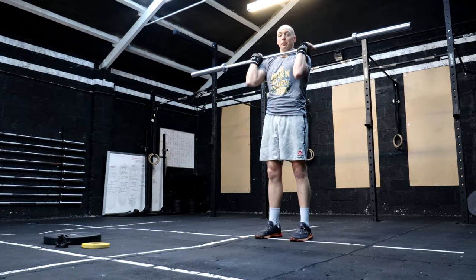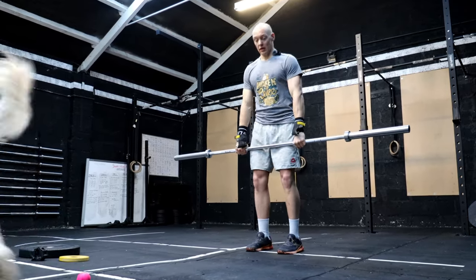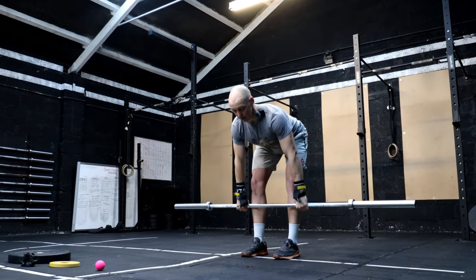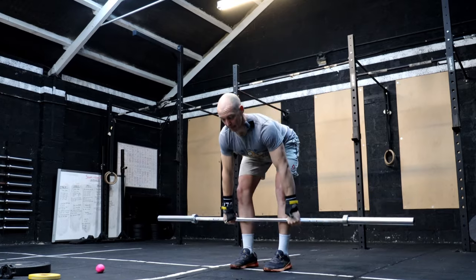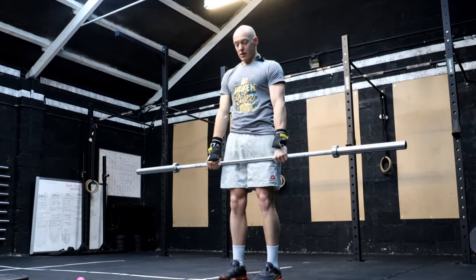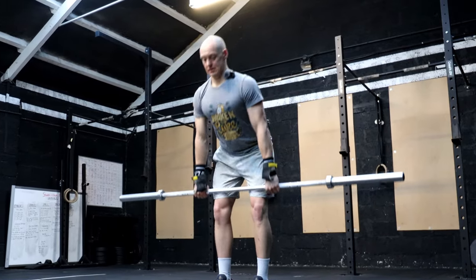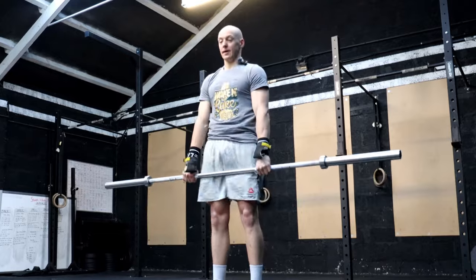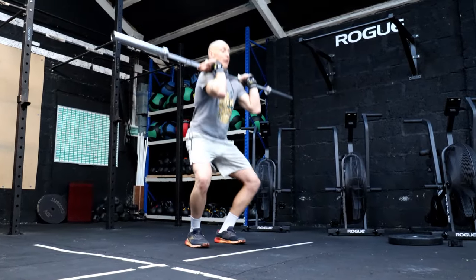Once you finish your strict press, take it back down to the hang position and go into five RDLs — again pushing the hips back and down. Once you finish your RDLs, go back into the front rack position and go for five front squats.